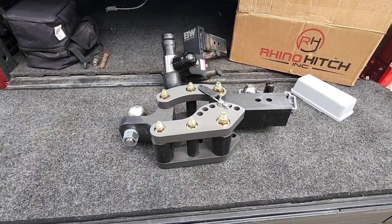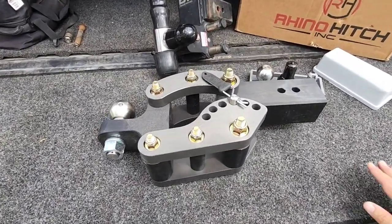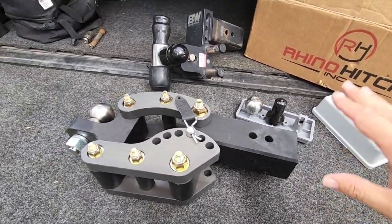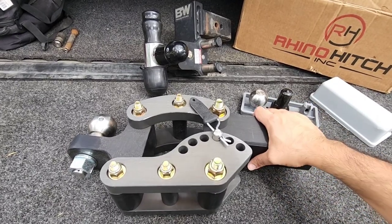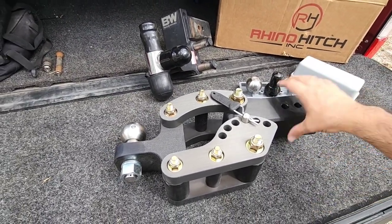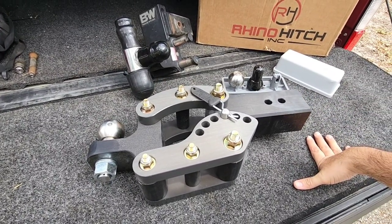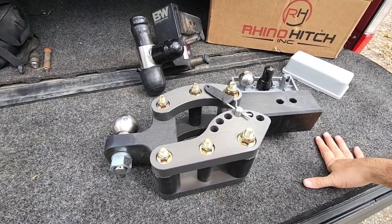Here it is, and boy oh boy is this thing absolutely massive — this is crazy. It's made out of anodized aluminum, so you'd think it's lighter weight than it is, but this thing is a beast. It is heavy. I think the package weighed like 33 pounds, so it's certainly not a lightweight assembly.